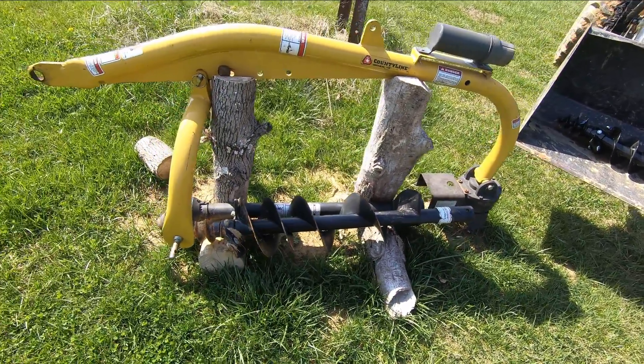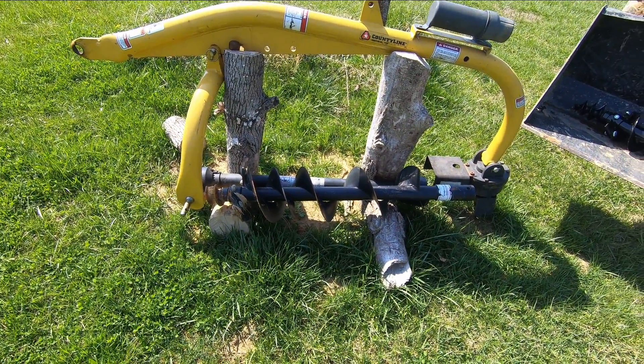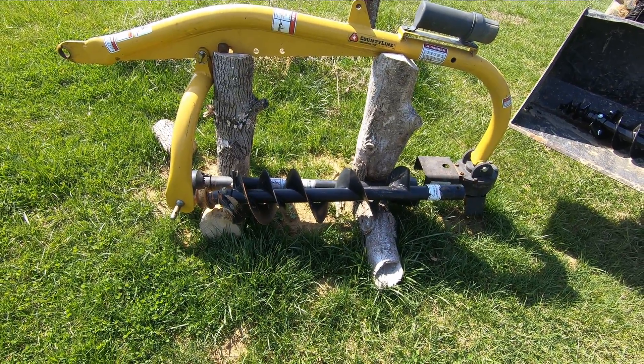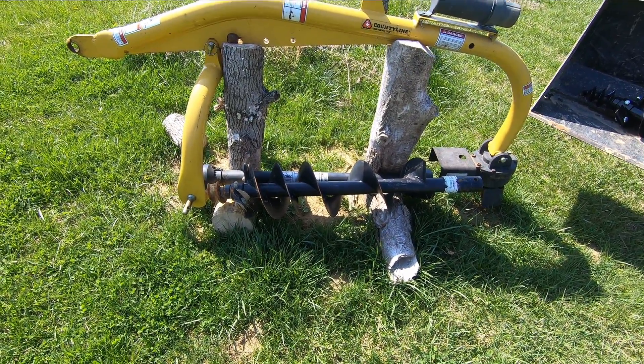This is the County Line three-point hitch auger system. If you look back at my videos, I've got a couple videos where I'm using this putting fence posts in. These are also real good if you're putting in a bunch of shrubs — things like that — you can drill the hole, drop the shrub in, and you're pretty good to go.